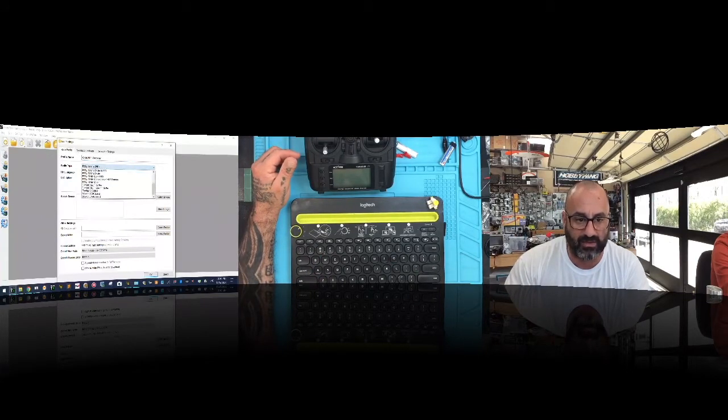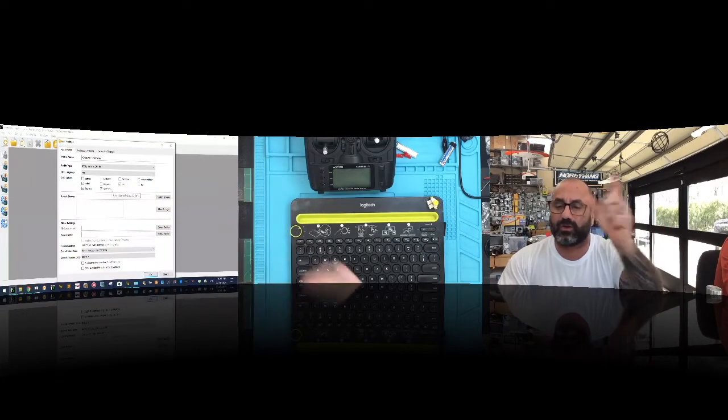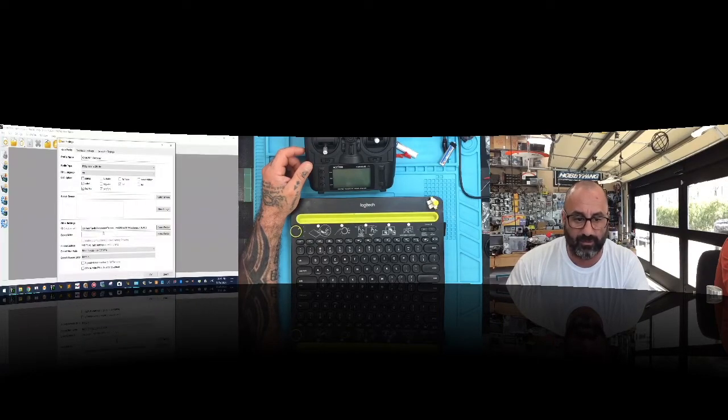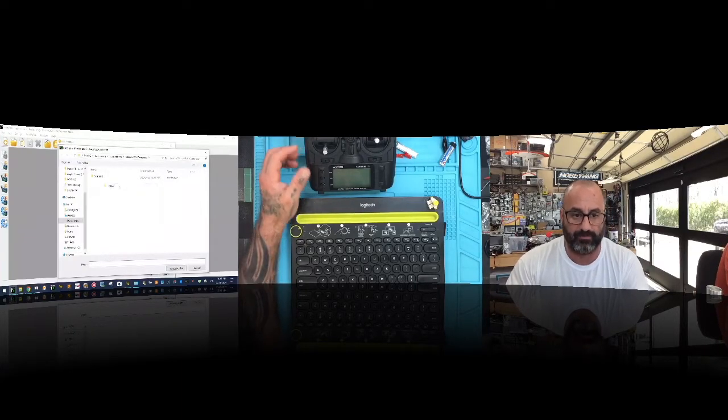Select your build options: Lua scripts, new font, FrSky software — this is a quad so no heli option. Those four options will go into the firmware title. For the SD Structure Path, click 'Select Folder' and navigate to your transmitter folder, then the 'X9 Lite 2019 Customer' folder, and highlight 'SD Card'. Click 'Select Folder'. For the backup folder, create a new folder inside 'X9 Lite 2019 Customer' called 'Backup' and select that.